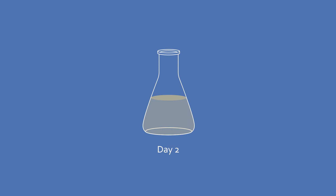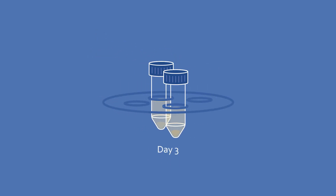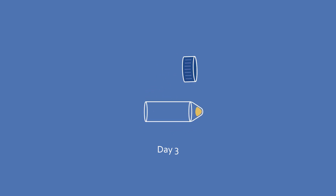On day two, you will use these bacterial inocular to grow bigger bacterial cultures. On day three, you will centrifuge your samples to remove the LB and re-suspend your cells in clean PBS.